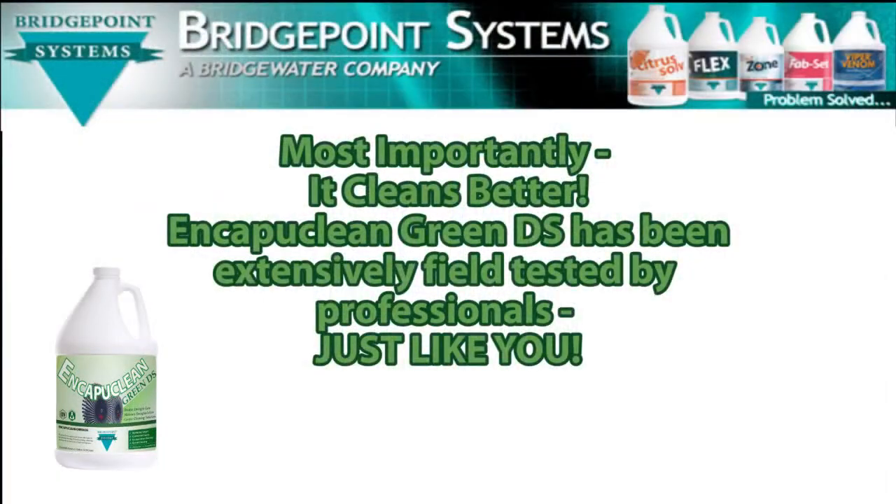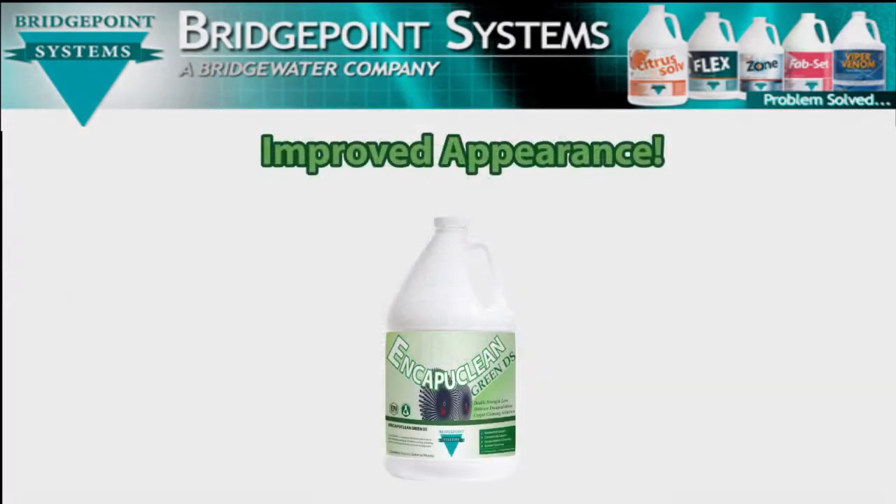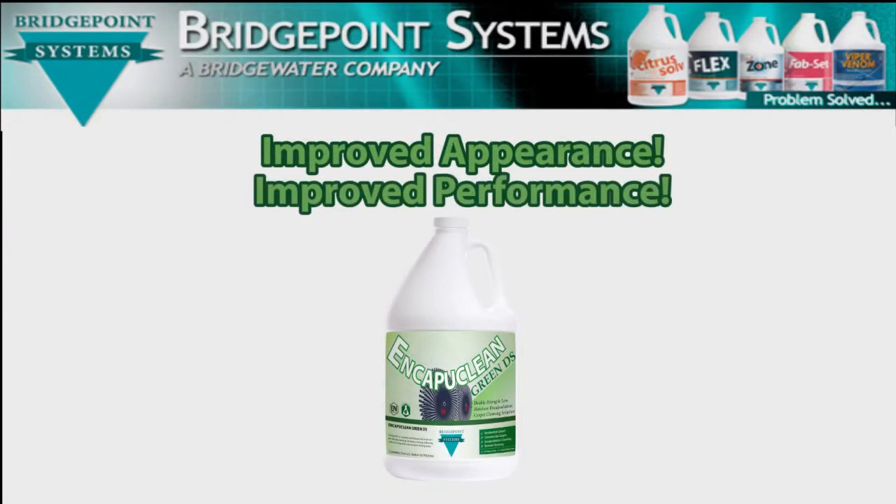Finally, and most importantly, it cleans better. After all, is not cleaning effectiveness the most important measurement for your customer? EncaptiClean Green DS was field tested with successful commercial carpet cleaners for over a year as they compared it side-by-side to the cleaning performance of other leading encapsulation products. It not only cleaned better, it maintained the improved appearance longer. It does not do you any good for the product to be green and double strength if the improved appearance and performance does not please your demanding customer.